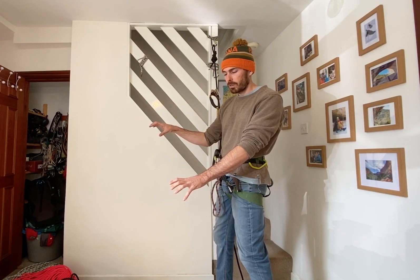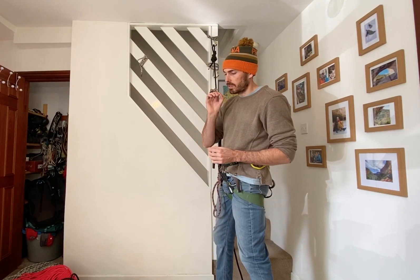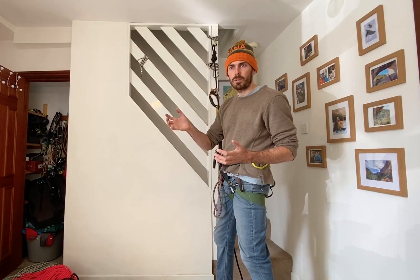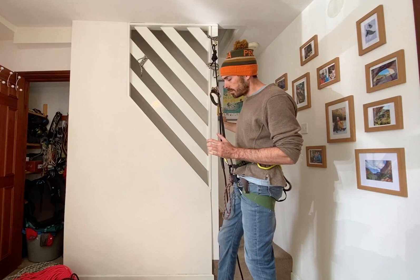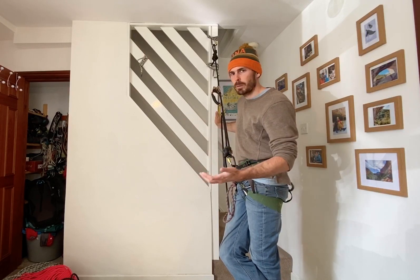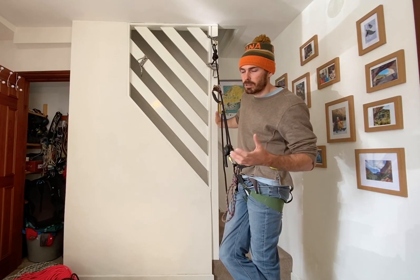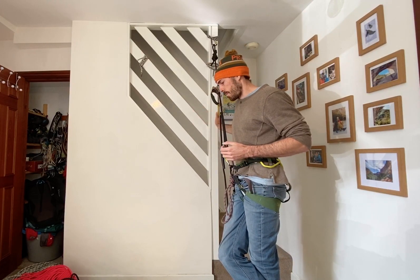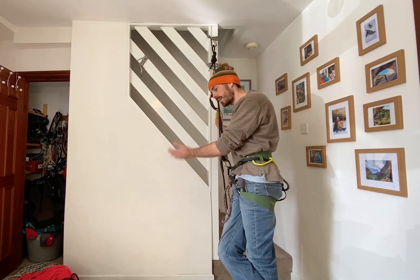It doesn't stop with the climber — you've also got to judge the route beforehand. Especially when you're starting out doing this kind of work, you want to know the route super well. Does it work for this client? Has it got the right gear, is it the right standard, does it have any weird moves, does it wander around — which makes your life harder to fix the rope? You'd want to know they can place gear beforehand: they've built belays at ground level, done some in-series work. This is a long way down the line of their progression.